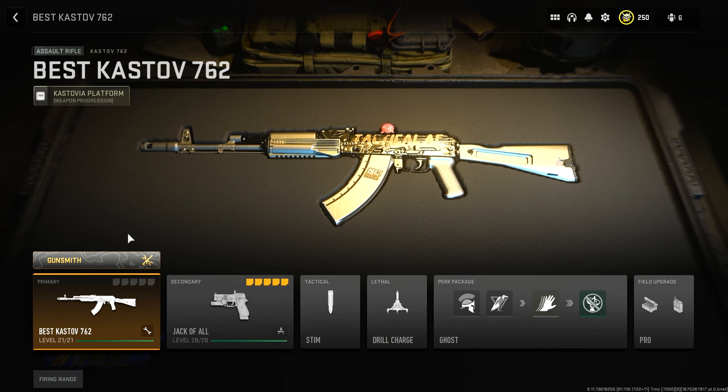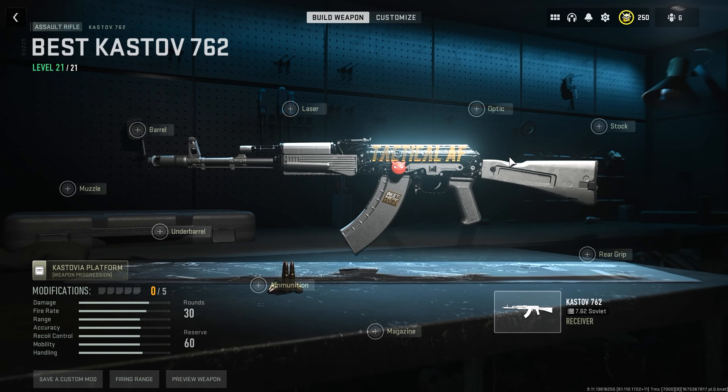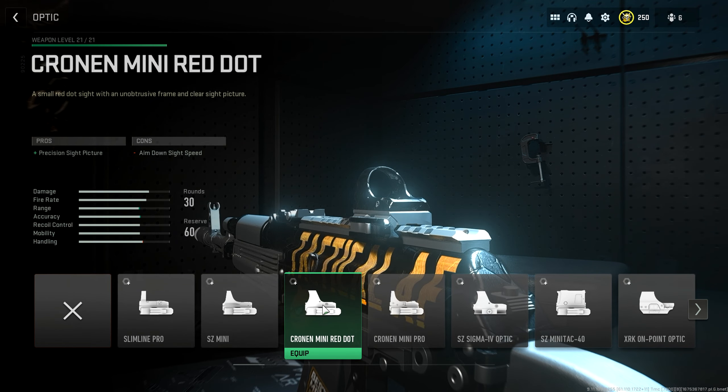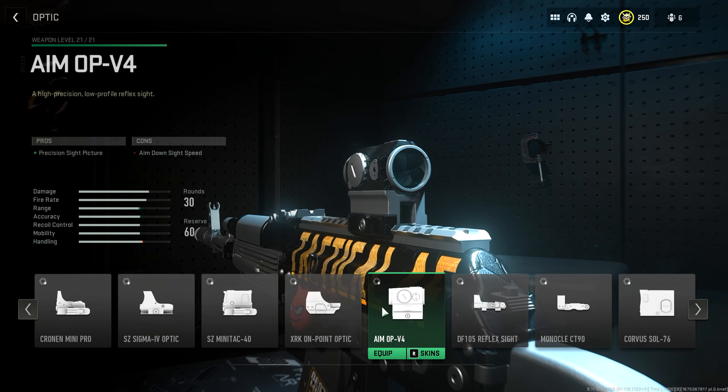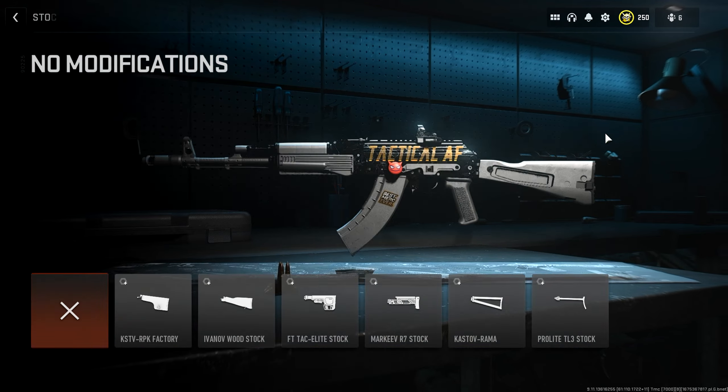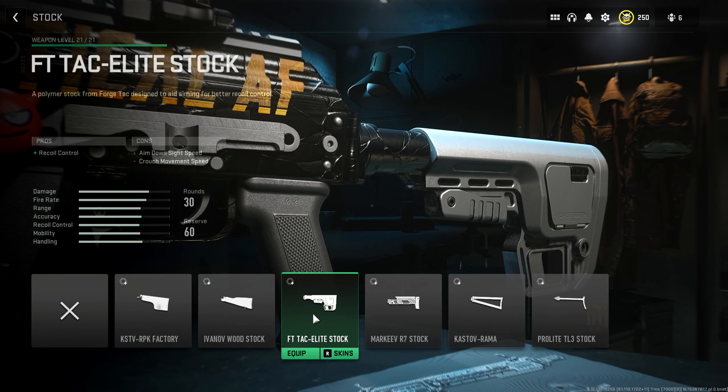For the absolute best Castoff 762, we're going to start with the Cronin Mini Red Dot for the optic. You could also use the Slamline Pro or the Aim-Up V4 — I see a lot of people using the Aim-Up V4 — but I'll be sticking to the Cronin Mini Red Dot. For the stock, I'll be choosing the F-TAC Elite stock. It helps with recoil control and only hurts aim down sight speed by a few milliseconds, so you really won't notice it.